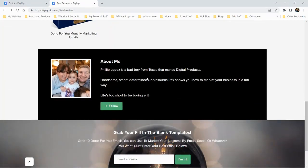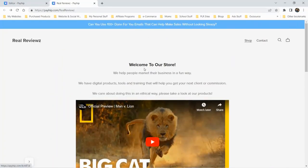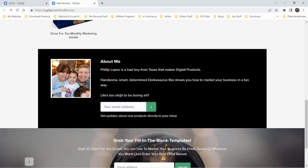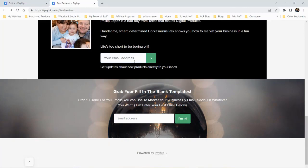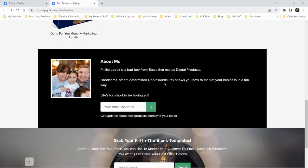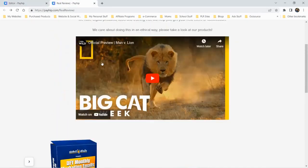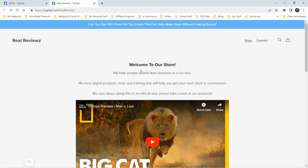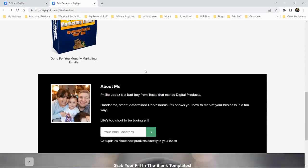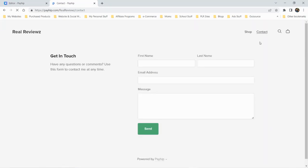I've edited the about me section and people can follow me from there. There's also a contact me page in the top right. It might be a little repetitive having both an email list signup and product promotion, but you can see how quickly you can start building this out. It doesn't look perfect, but I just started using it and I'm not super technical. You could have something up and running and use that as part of your marketing.